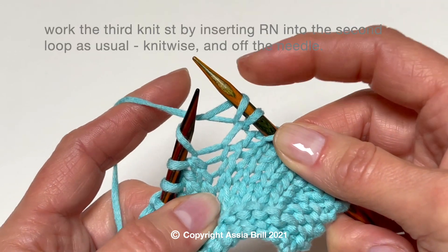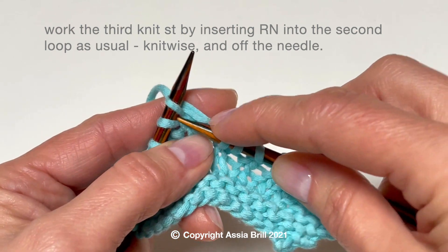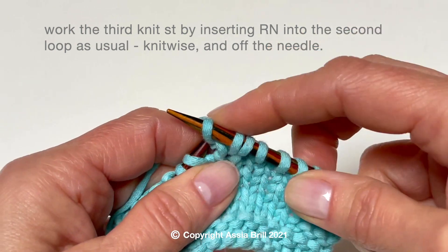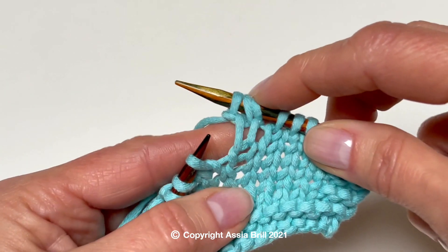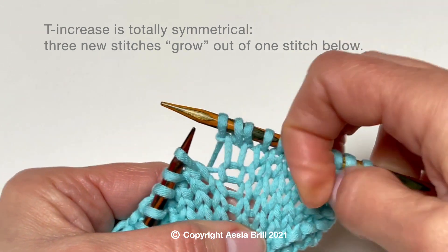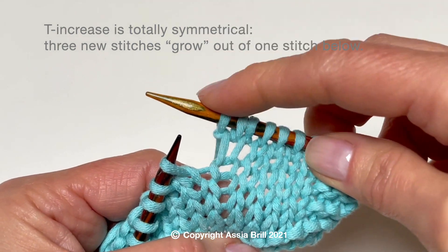Work the third knit stitch by inserting the right needle into the second loop as usual, knitwise, and off the needle. T increase is totally symmetrical — 3 new stitches grow out of 1 stitch below.